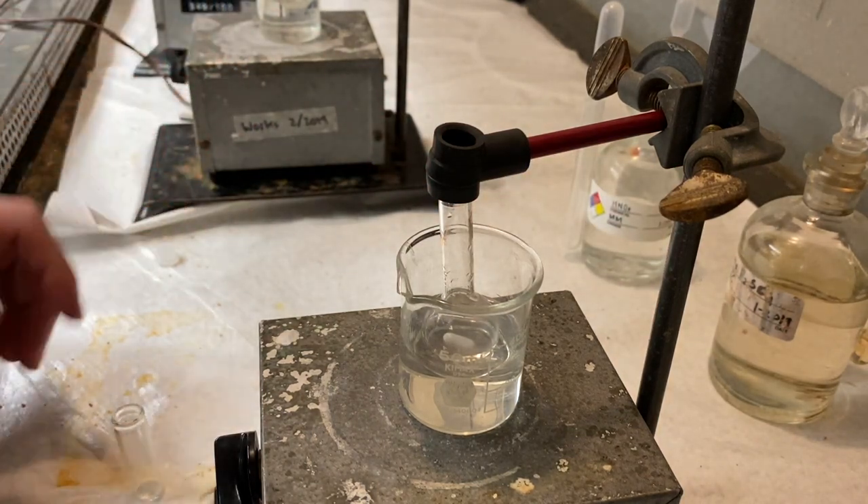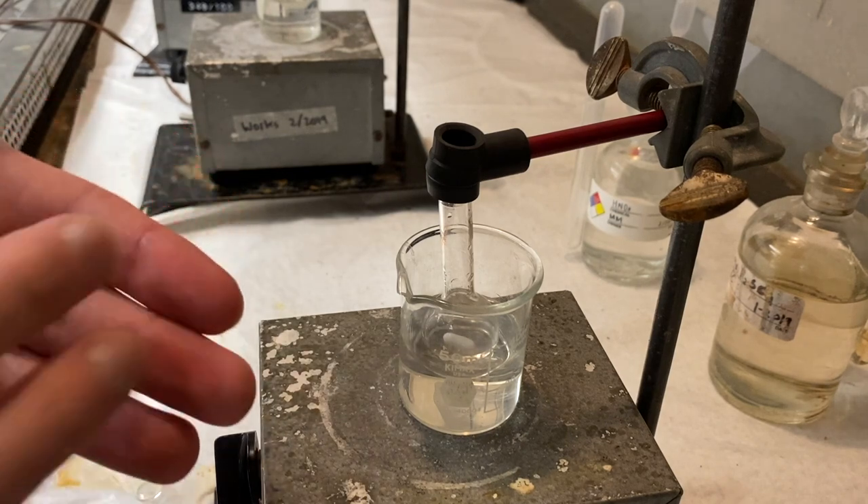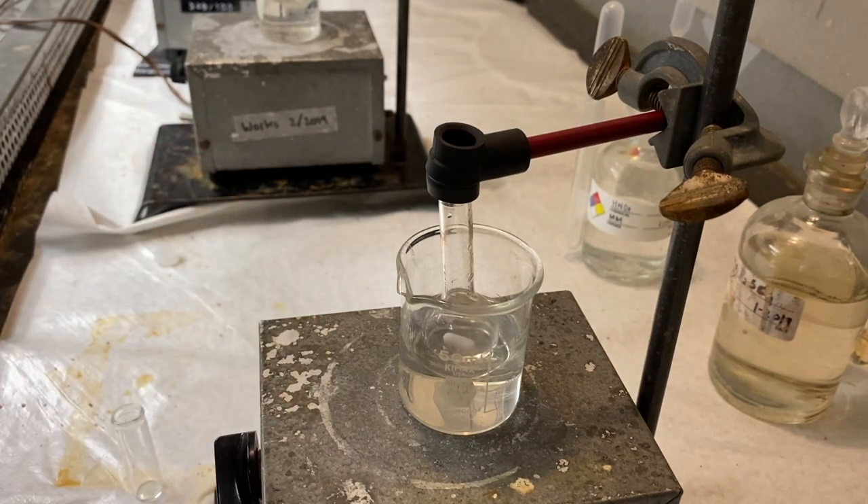If you get the nitric acid on you, your skin will turn a little bit yellow. If you get the sulfuric acid on you, it'll probably turn a little red because it burns you a little.